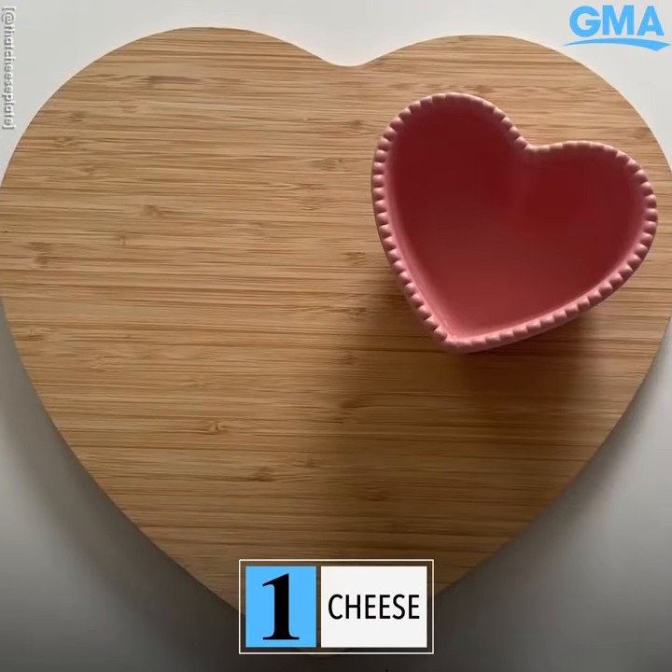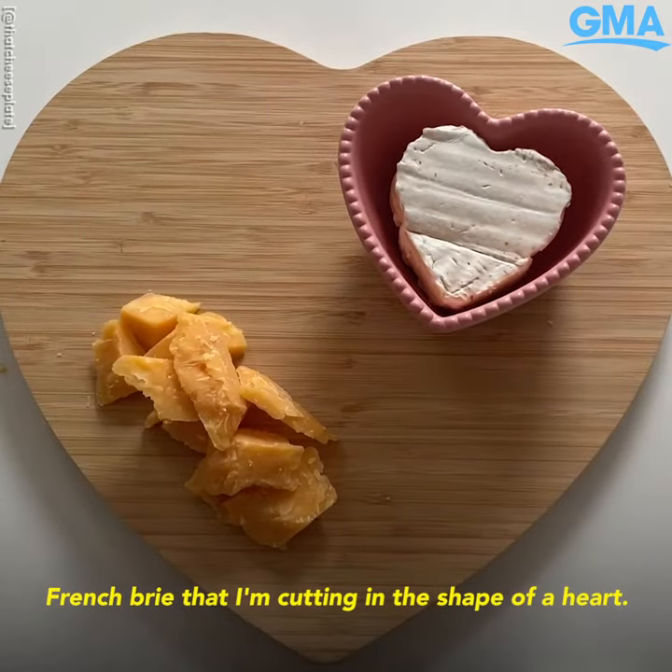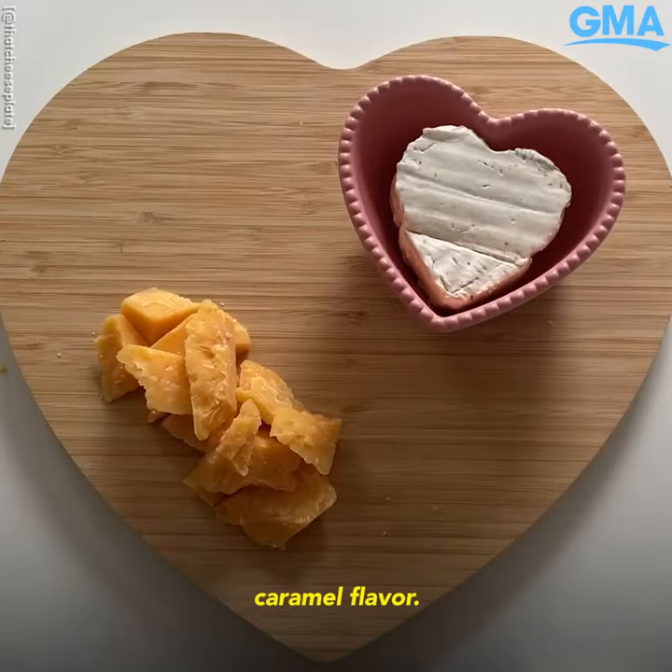Step one is cheese. On this board we have some delicious creamy French brie that I'm cutting into the shape of a heart. We also have an aged gouda which has a really wonderful robust caramel flavor.